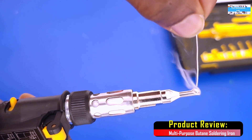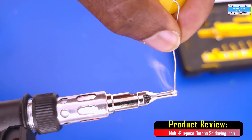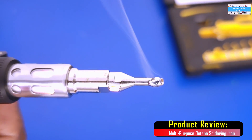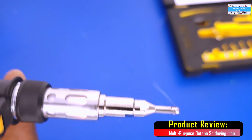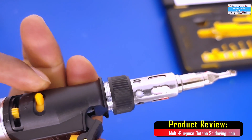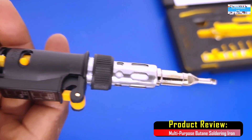After a while, as you can see, the solder is melting really nicely — no issues at all. I'm pretty impressed with this product. To turn it off, we push down on the lever, set this to the lock position, and it turns off.